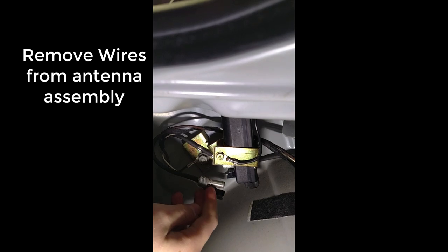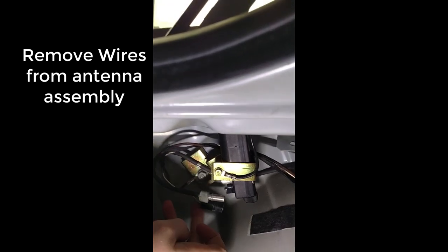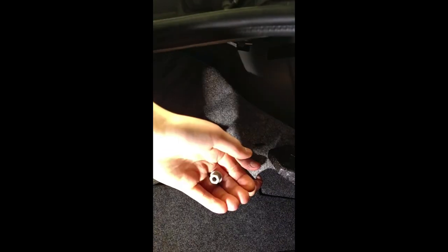Here are the wires from the antenna assembly. We're supposed to place the antenna right on here — let's see if it fits. But you've got to know that the grounding wire is right behind it. As you can see, they are right there.